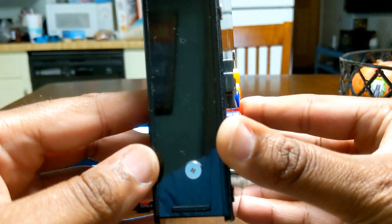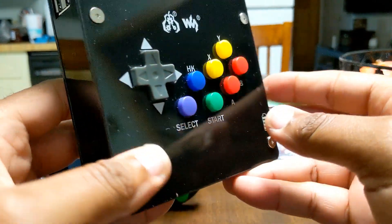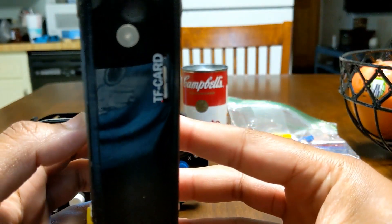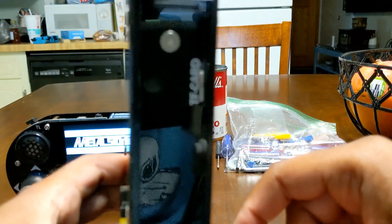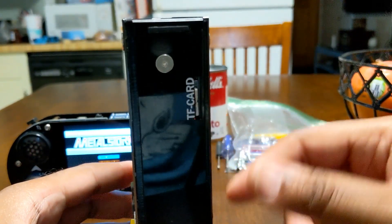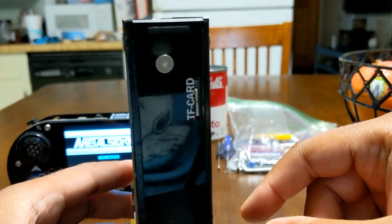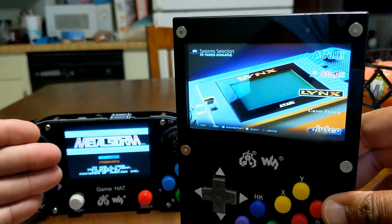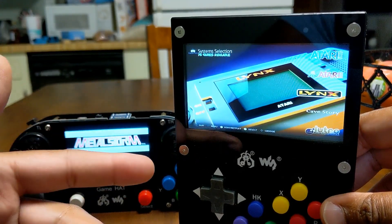We have the industrial look where it has the silver buttons that keep the whole case connected together. On this side we have nothing, but you do have your card slot for your image — your TF card. Any pre-made images are fine, but you do need to install the drivers, just like you had to do with the GameHat to make it actually work.